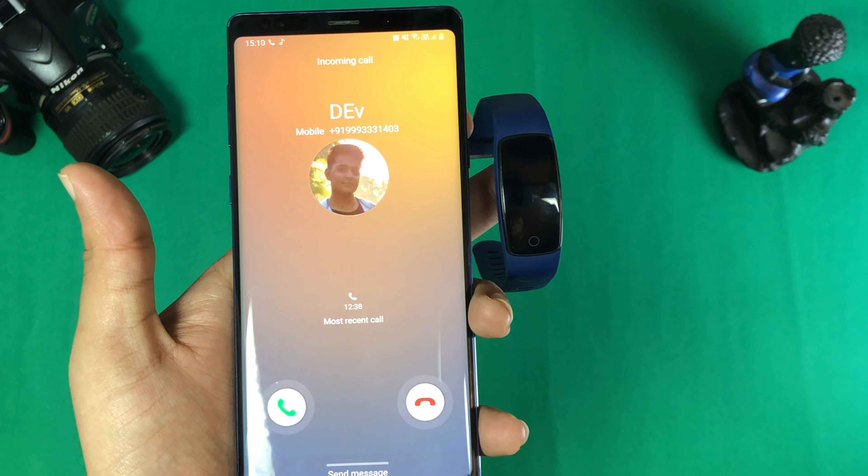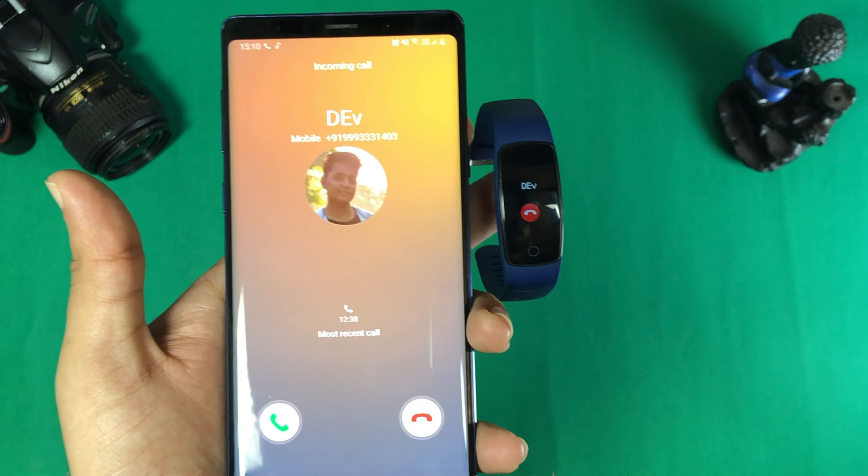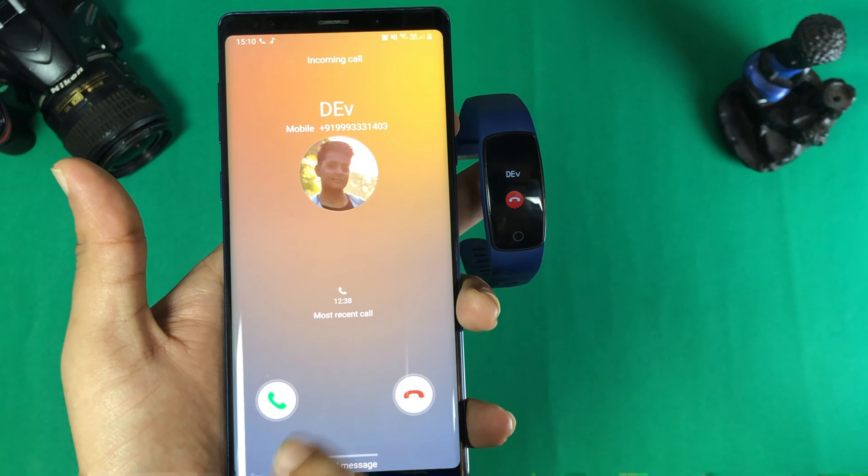The next point is call alert and music control. The performance and response time are not great. To control music, you have to go to the application, select the specific app — for example, I use Spotify — and control it manually. There is a noticeable delay. Similarly, for call alerts, when a call is coming in and the phone vibrates, there is a delay before the watch responds.